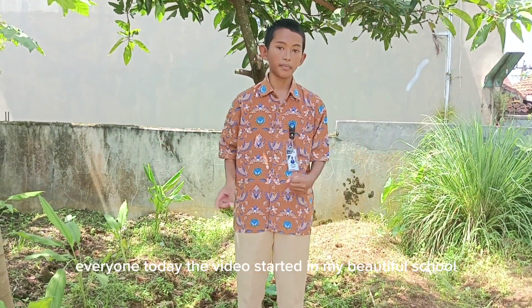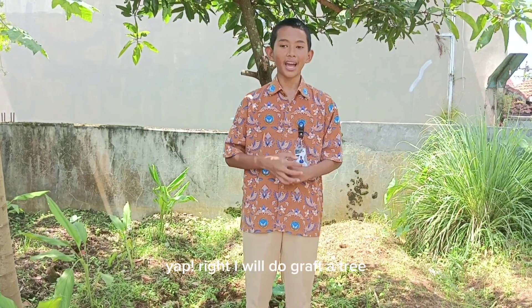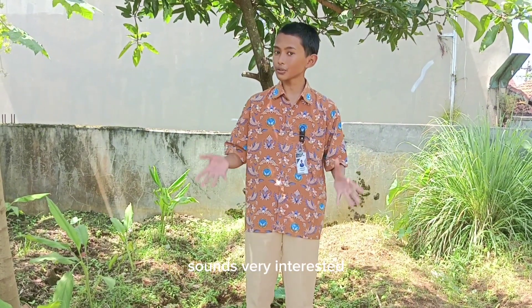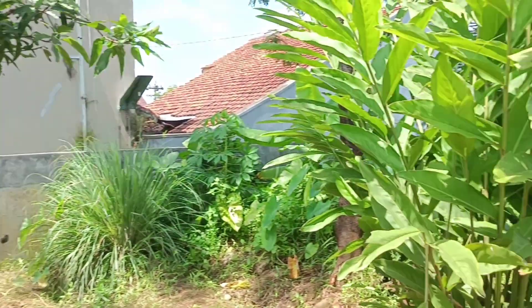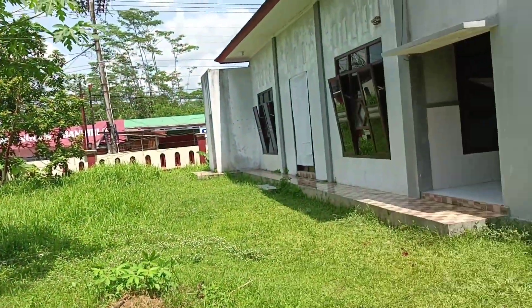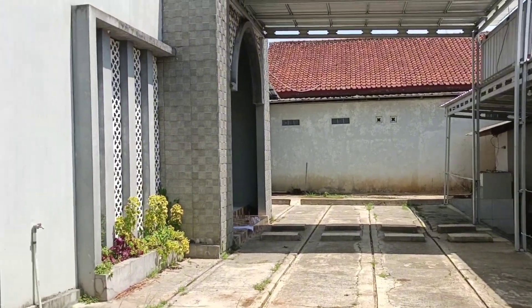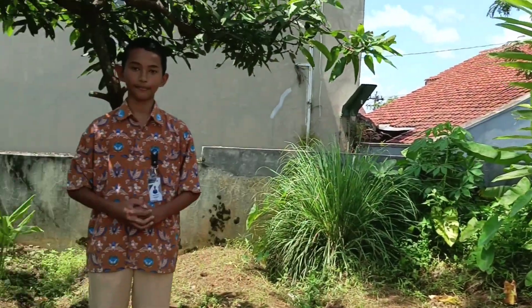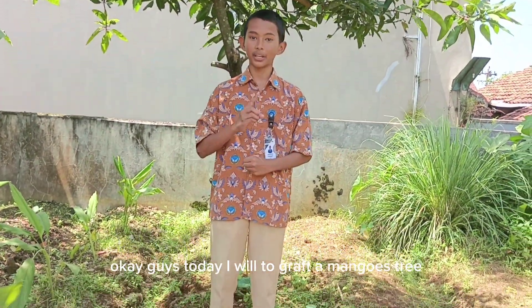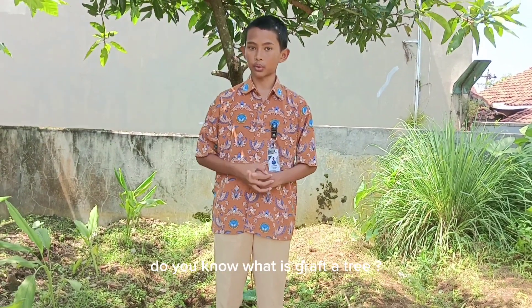Today the video starts in my beautiful school. Can you guess what I will do today? Yeah, right — I will do grafting a tree! Sounds very interesting. Welcome to my beautiful school. Today I will do grafting a mango tree.